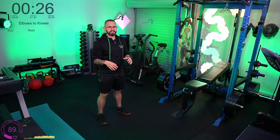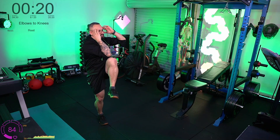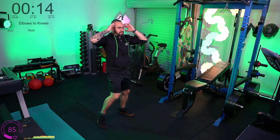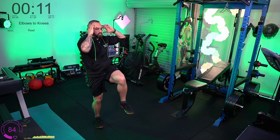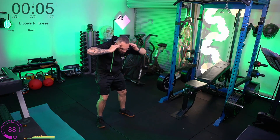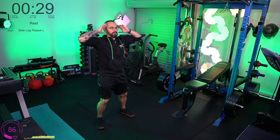We're standing for elbows to knees — this one focuses on balance and core control. Fingertips to the temples, bring one elbow down as one knee comes up, and try to touch them. Don't go too fast to begin with — focus on balancing on one foot, get that knee up as high as you can, and keep your torso upright. Don't bring your neck down; let that elbow come forward to meet the knee. This can be a mobility challenge — if you can't quite get there, just see how high you can get your knee and whether you can balance on one leg.